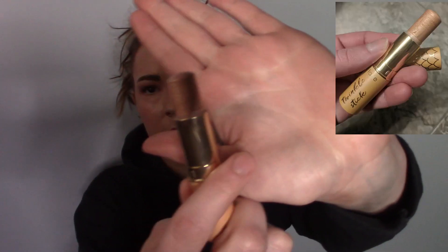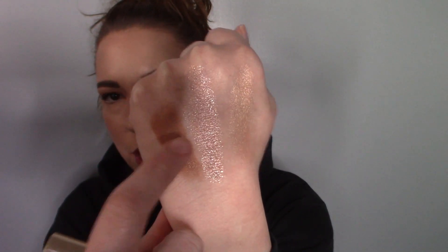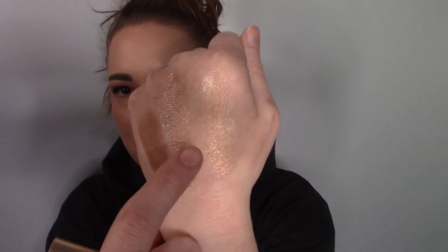Then we have the Tarte Twinkle Stick in the shade Spotlight. I'll roll it all the way up for you. Let me swatch this — it is a cream highlighter and I'm going to build it up quite a bit on my hand so you can see it. It's kind of like a more golden tone. Here's that cream shadow and then here's the highlighter — definitely golden when it's built up. I put this on underneath my foundation right above my eyebrows and on the high points of the cheeks, then blend it out and put foundation on top, and you can still see the glow underneath. Gorgeous.